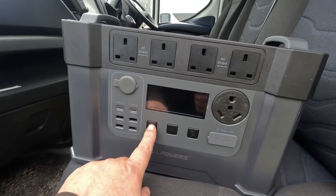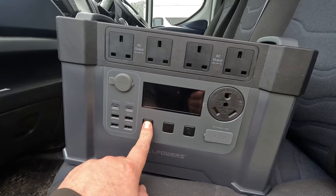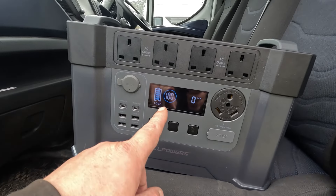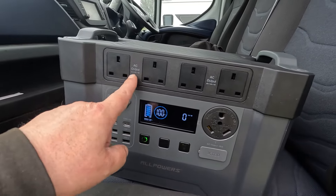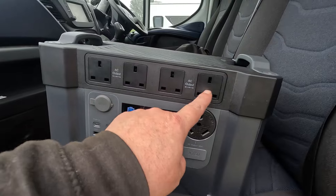Let's turn it on — keep your finger on it. I've charged this up to 100%, which I did using my solar panel on the roof to charge this. First of all, we've got some AC sockets: one, two, three, four — standard three-pin plugs.